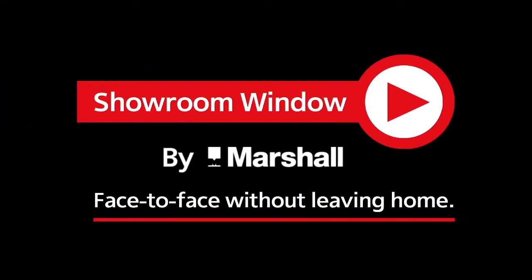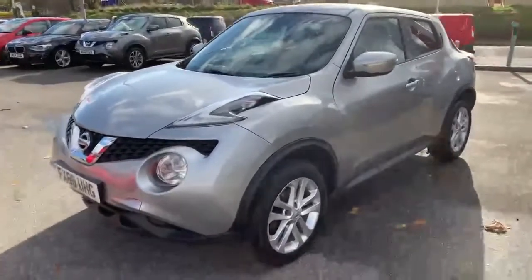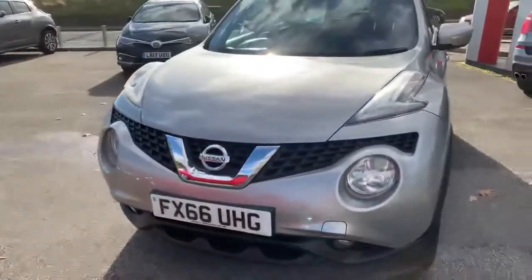Welcome to Showroom Window by Marshall, your personal video presentation service. Hi and welcome to Marshall and Nissan Grantham for our video presentation of the Nissan Juke 1.5 DCI N-Connect, FX66UHG.